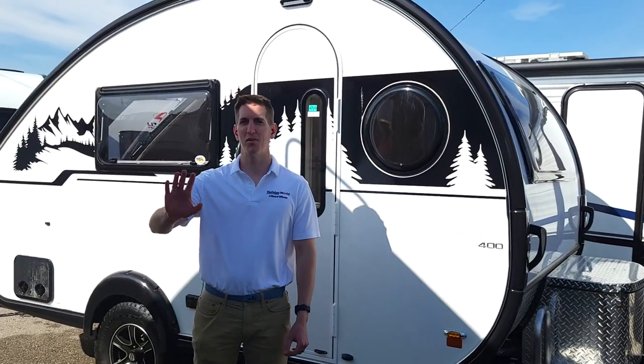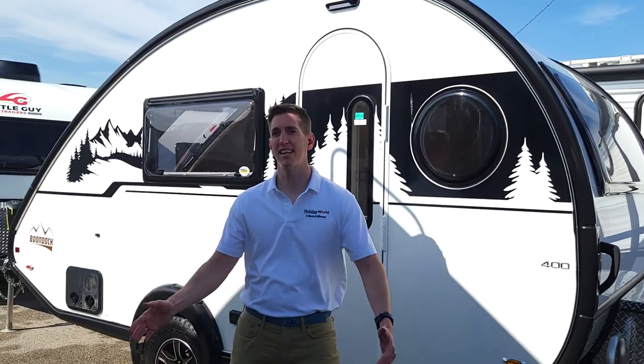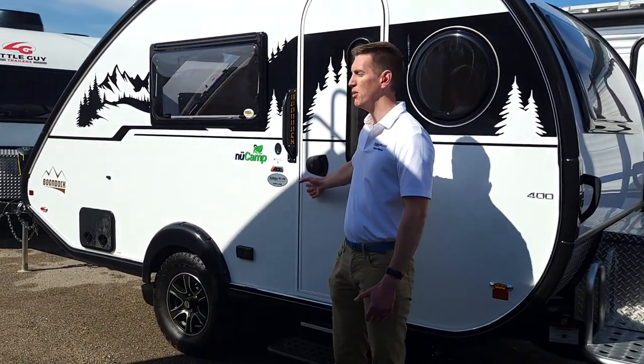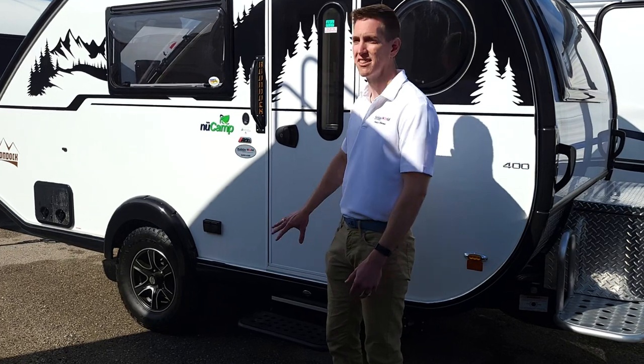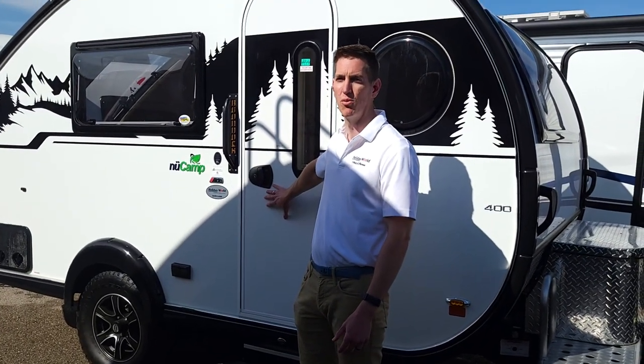Hey everybody, I'm Aaron from Holiday World RV, and this is my first video. I'm super excited to show you the Newkamp Tab 400. This is a 2023 model. It's got a bunch of sweet upgrades from 2021.